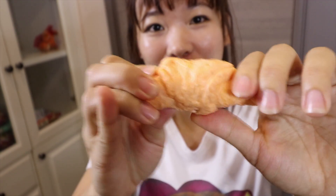Hello everyone, I'm Miley. Today we are going to make edible playdoh. This is what I make — it's a croissant.